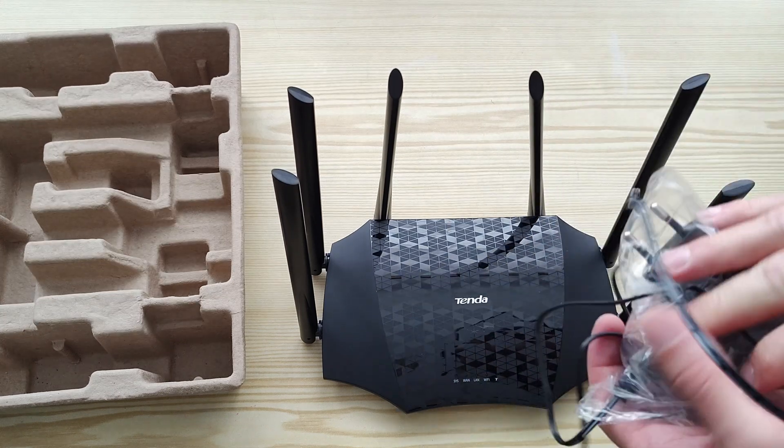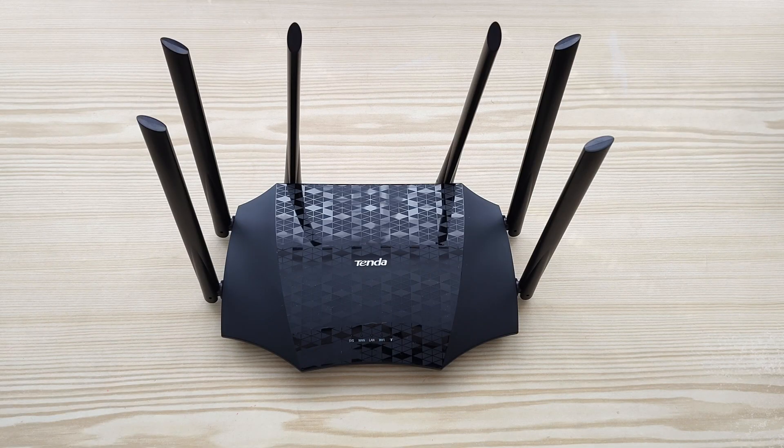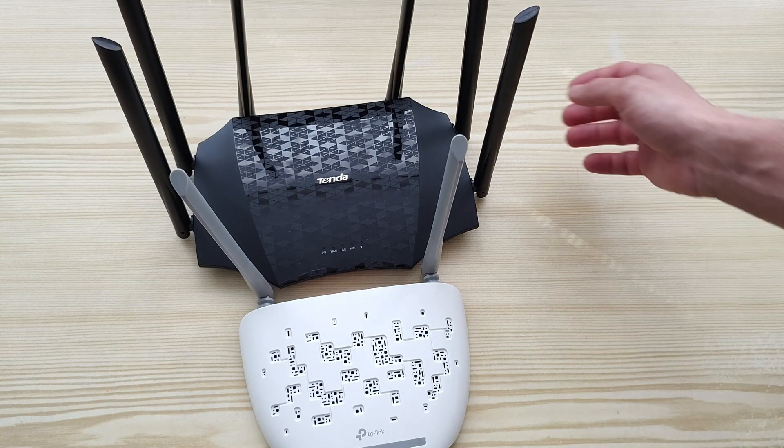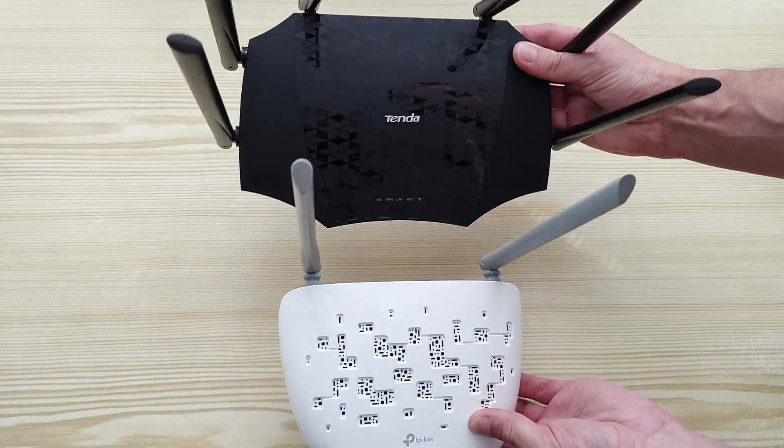The power adapter cable is 120 centimeters in total length. As I mentioned, it seems a bit bigger. Let's compare it to an ordinary TP-Link router — as you can see the difference. It's bigger, but not much.